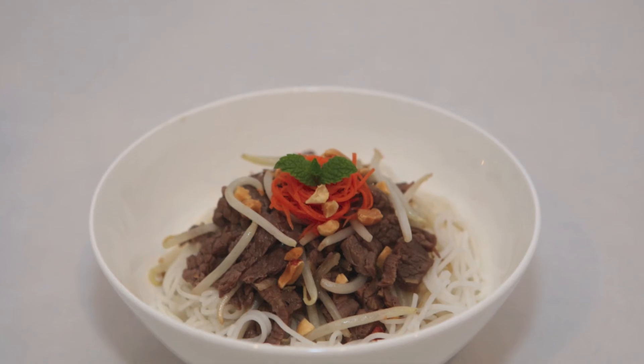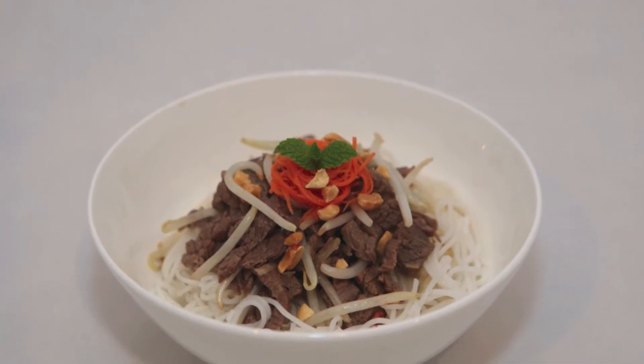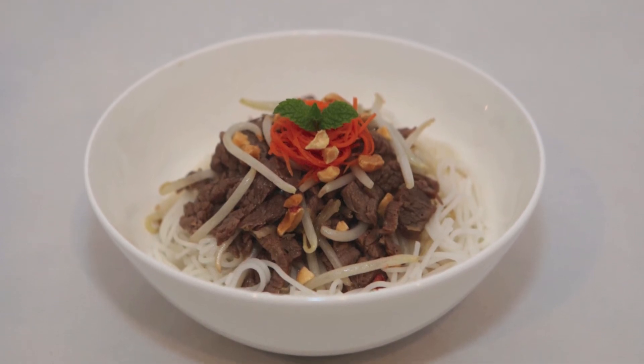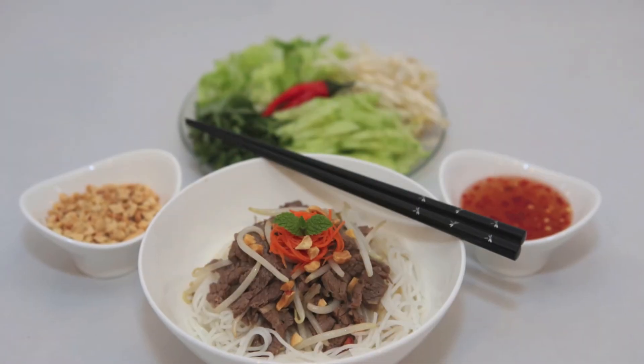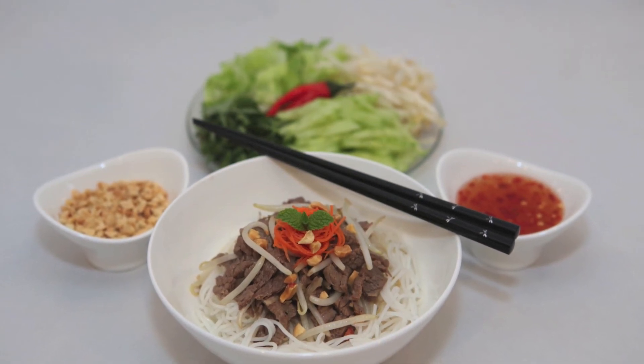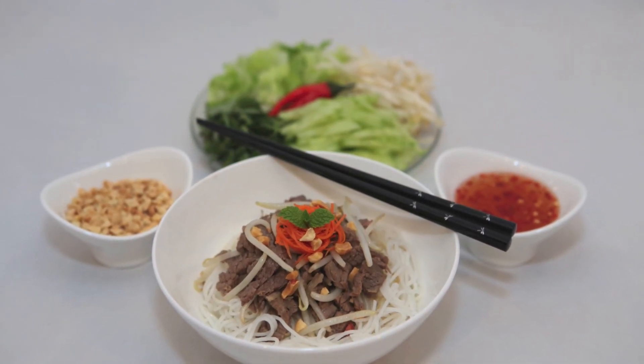Layer the lemongrass stir-fried beef over rice noodles. Sprinkle crushed peanuts and garnish with pickled carrots. Serve this dish with the fresh herbs and vegetable plate we prepared earlier and a fish sauce dipping sauce. Enjoy!